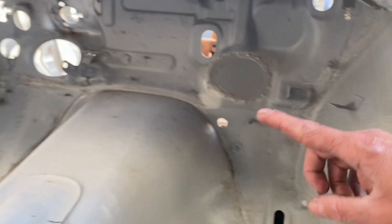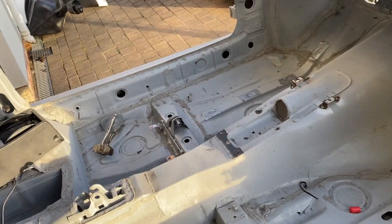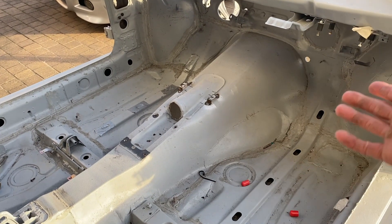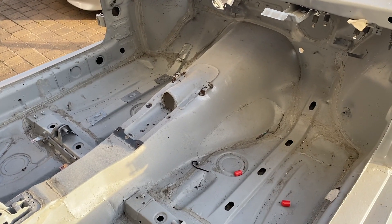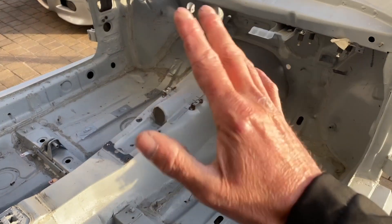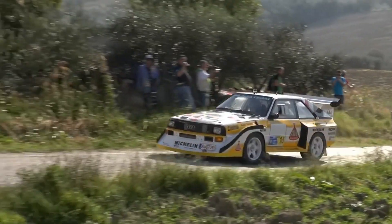He's obviously converted it to left-hand drive - I don't think I'm going to do that on mine. My shell is a front-wheel-drive shell, so it's nice to see this one was a Quattro shell. On mine, I need to put a tunnel in, so it's nice to see what size tunnel is needed to fit my gearbox. I think I'm going to space-frame a lot of this area anyway.